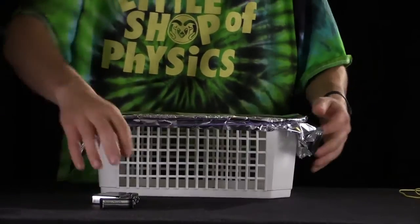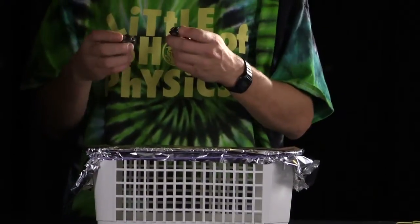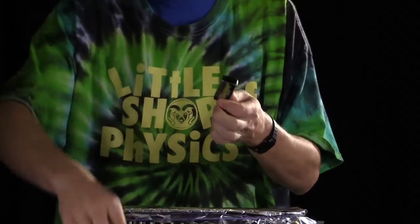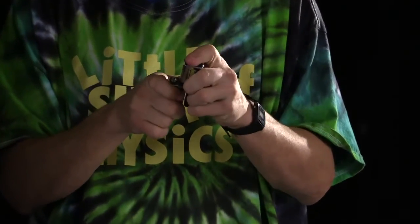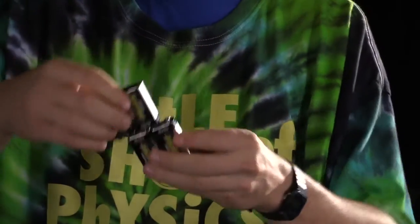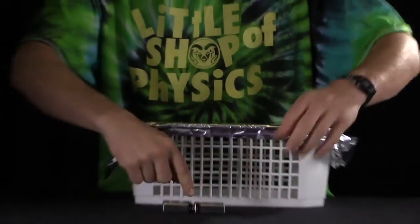So the tinfoil is somewhat tight. Then what we want to do is hook up our nine-volt batteries in series — they'll just plug right into each other — so that one end is negative and one end is positive.